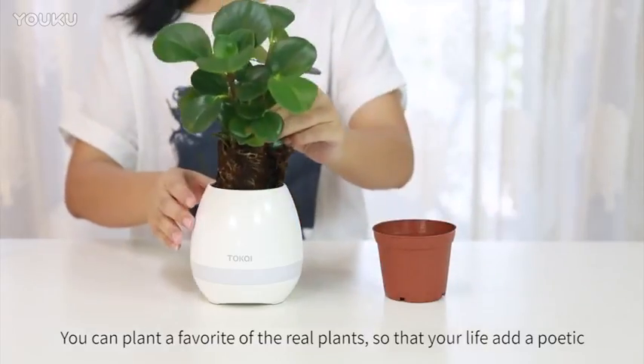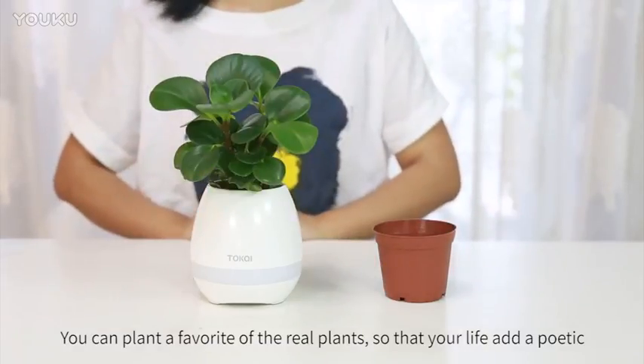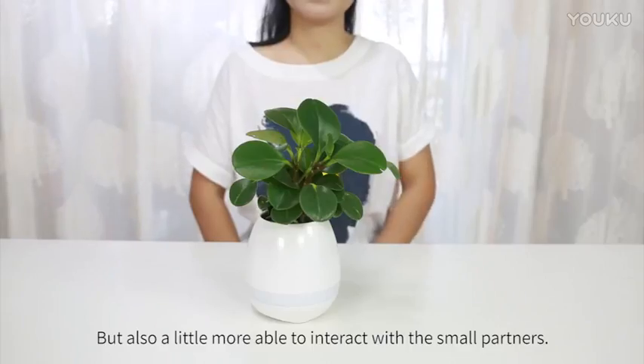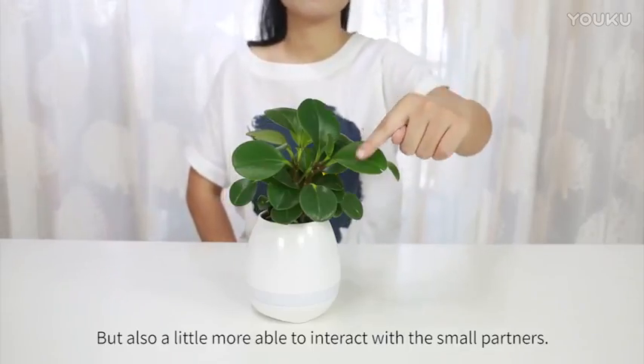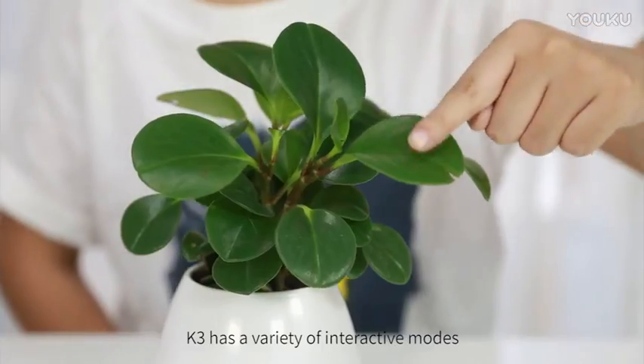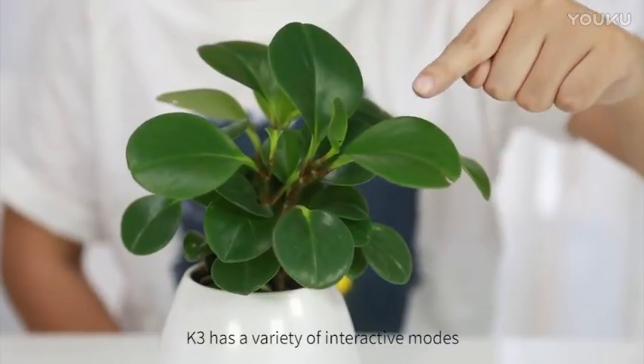You can plant a favorite real plant so that your life becomes more poetic, and you can also interact with the small partners. K3 has a variety of interactive modes.